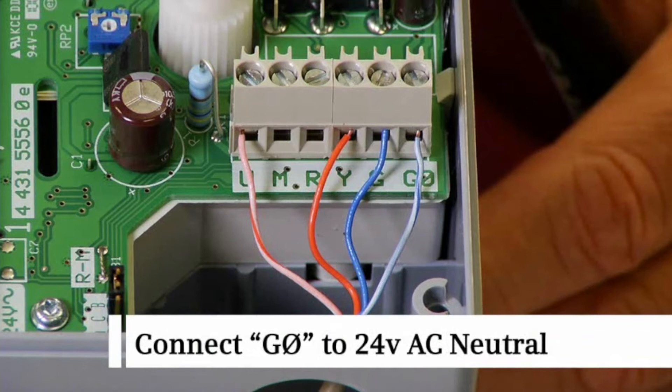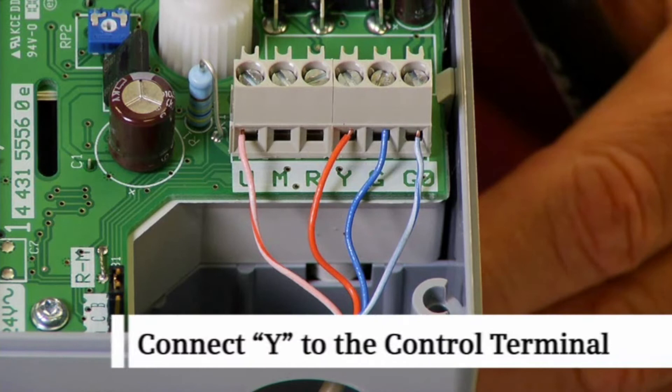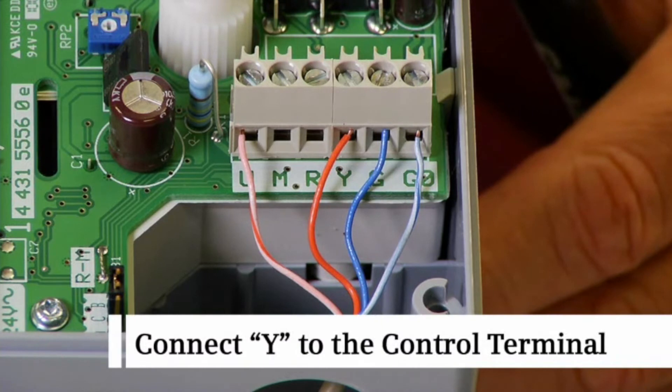Connect G0 to the 24-volt AC neutral terminal. Connect Y to the 0 to 10 VDC control terminal.